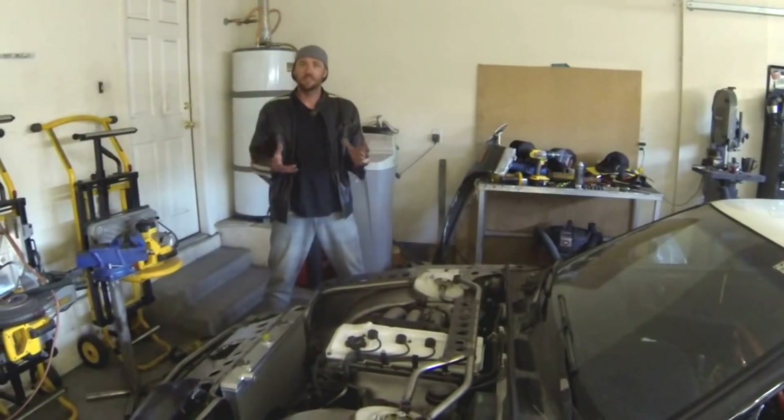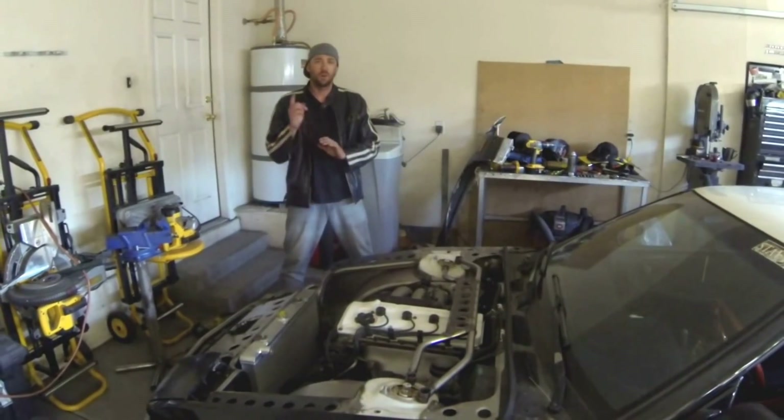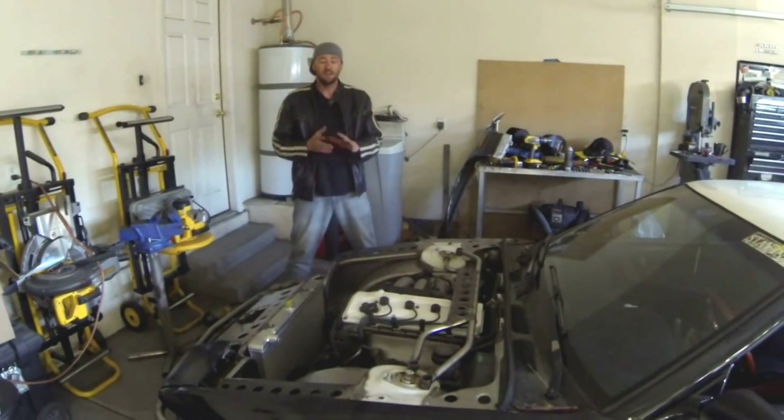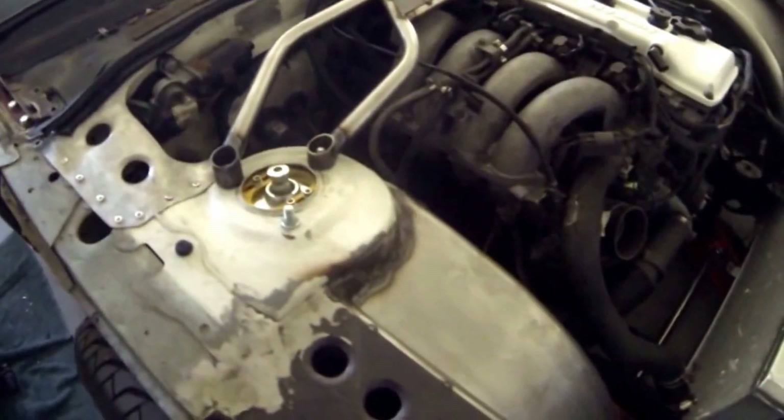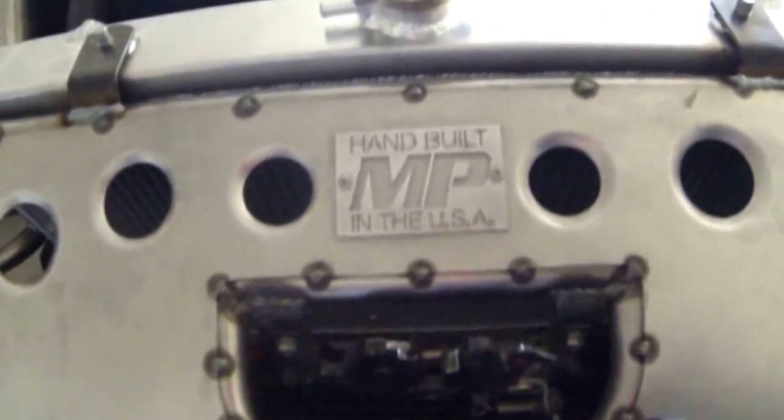Hey, what's up everyone? Welcome to this week's installment of the Fabricator Series segments, where every single week I upload one more chapter, sometimes two, of how to build a tube chassis front end, which is demonstrated on this S13. If you are not subscribed already to the Fabricator Series YouTube channel, absolutely go down right now and push that button so you don't miss next week's uploads.